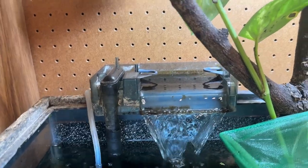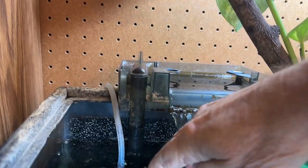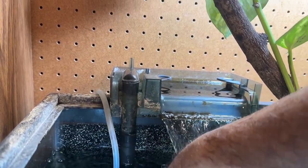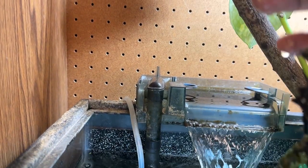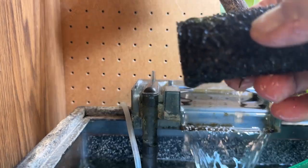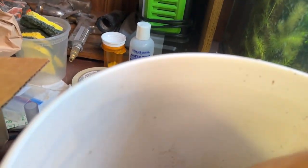Here's my hang-on back filter. The first thing I do is stick my arm in there and take off the pre-filter. Got those. Look at all that — that's all cornwort that gets stuck in it. Then I drop that in a bucket of tank water.